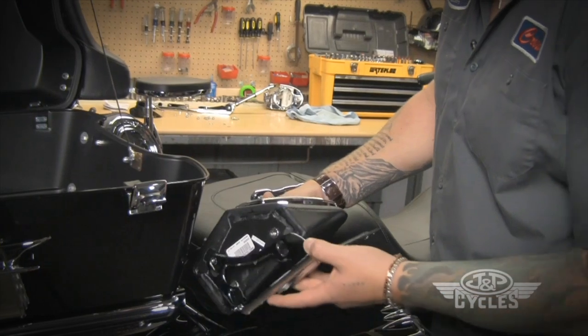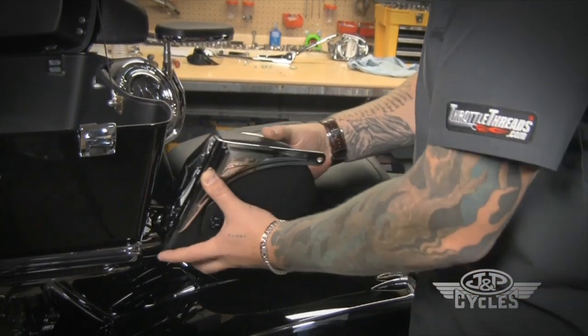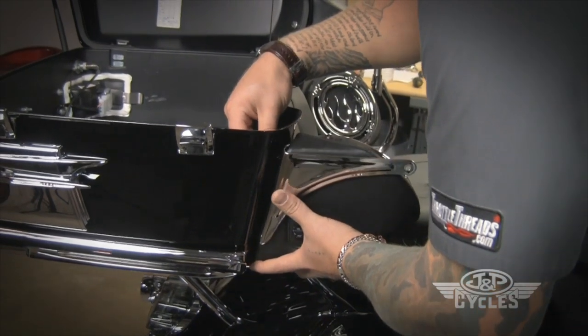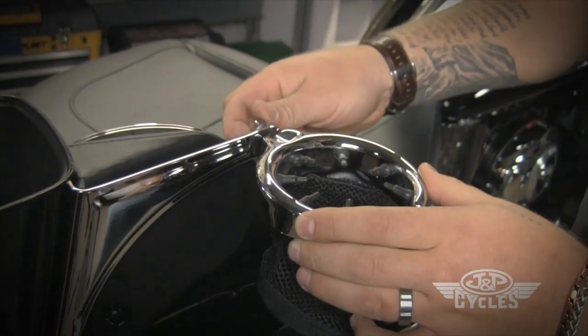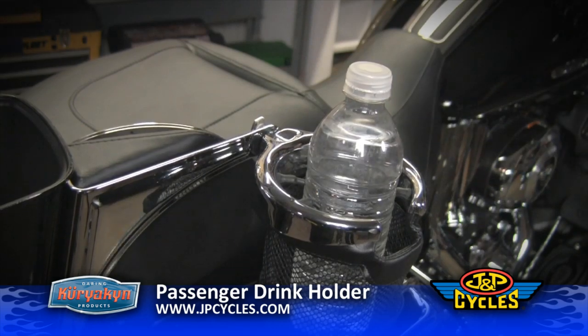We're going to take the mounting bracket and lay it on the back side of the speaker housing. Try and line up the holes and use the extended screws included in the kit. Now make sure that you get the drink holder ring and the thumb nut tight down and you're ready to go. We'll see you next time.